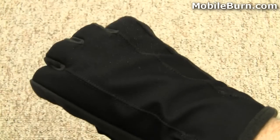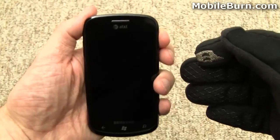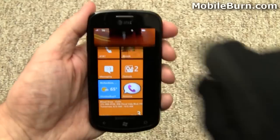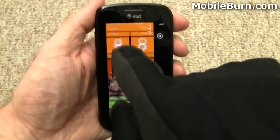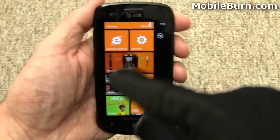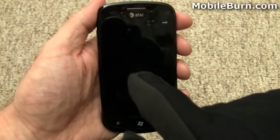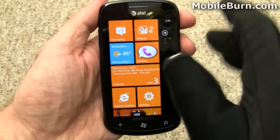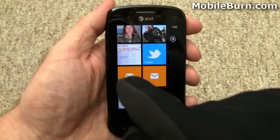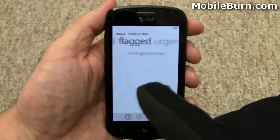So here I have the glove on — it's nice and comfortable. I've got a phone here, this is a Samsung Focus. You can see you can just grab the screen and it tracks. You need to hit it kind of straight on, because if you hit it a little bit too far to the side it won't work. But if you hit it straight on, it works pretty well. Now I can swipe and use the thumb as well. Let's go down to Google Mail, and you can see the swipes work just fine.